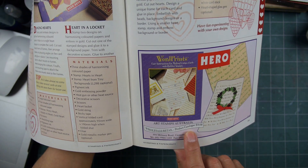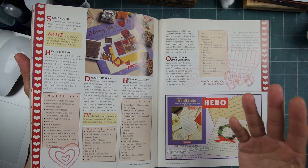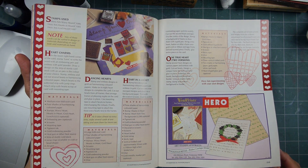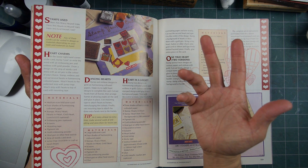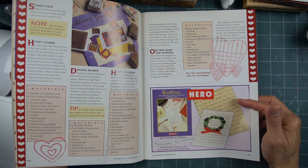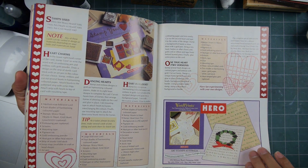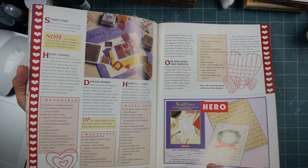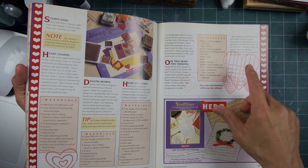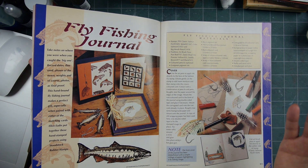Hero Arts the company did not retail at all — they just wholesaled. Stamp your heart out. You always saw different versions of that name: stamp your art out, stamp your heart out. Stamp Your Heart Out in Claremont, California was, I think, the first rubber stamp store in the world — a dedicated rubber stamp store, not just a store that carried rubber stamps.